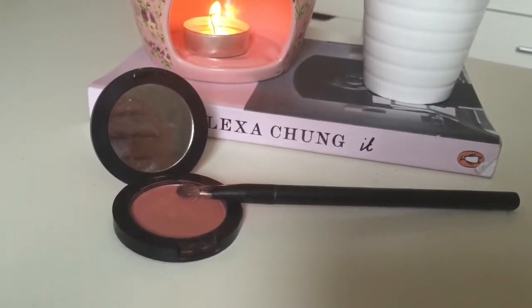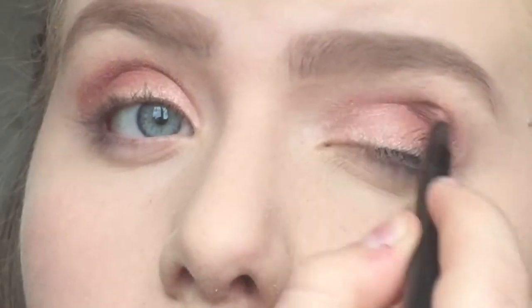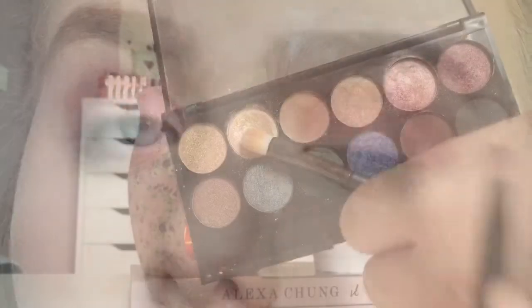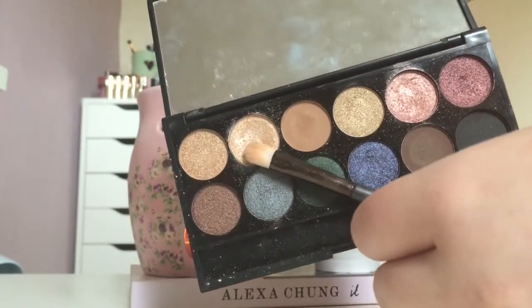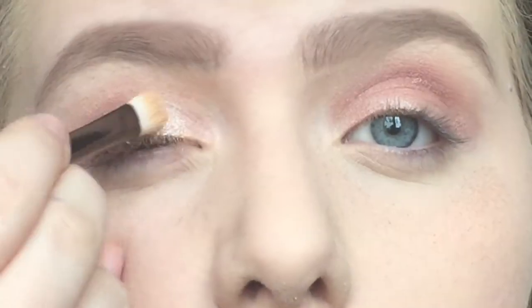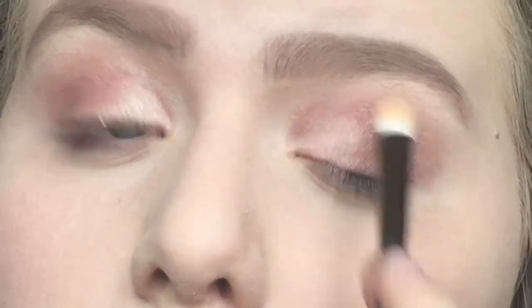Then I used the Dainty Doll eyeshadow in Teach Me Tiger and put that through the crease again to lighten it up a bit. I'm also using another colour from the Sleek Storm palette — it's a beautiful goldy shimmery champagne colour — to highlight the inner corners of my eye and my brow bone.